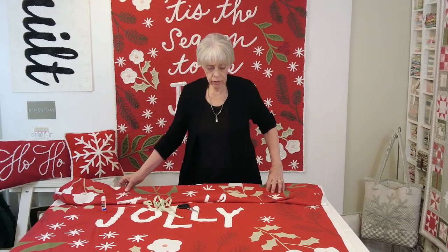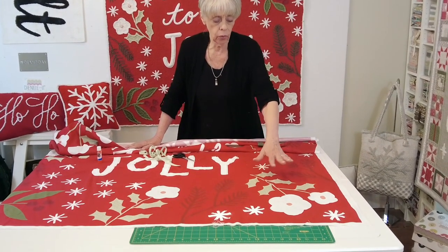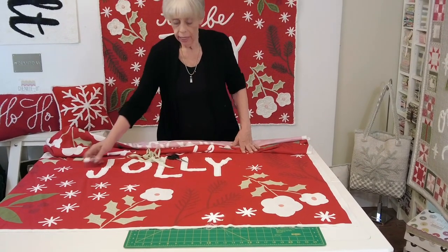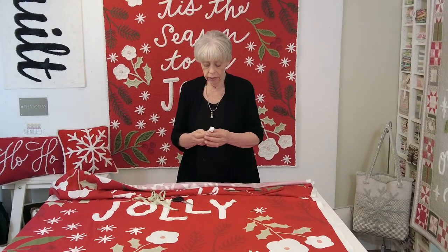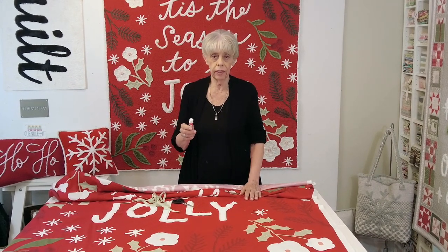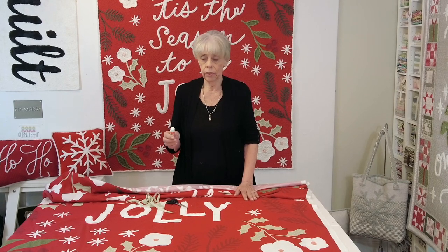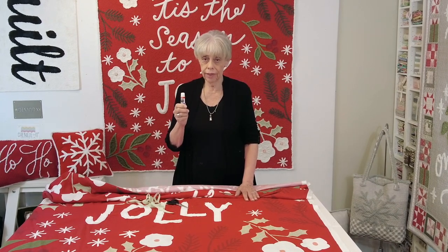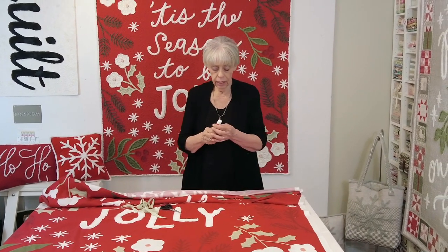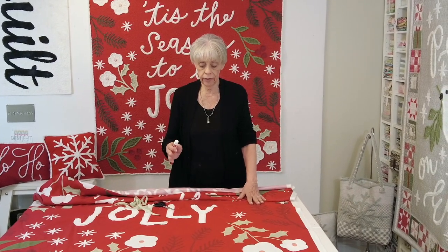We are going to start with the pale green leaves and the white flowers that are mostly in the corners around the edges of the panel. We are going to be working with a couple of things again this week that you will be familiar with by now, especially on the design motifs that have a lot of turns and a lot of detail. This is going to be your new favorite thing — the water soluble glue stick. I have a couple of those handy to work with as you work on these flowers, leaves, and boughs.